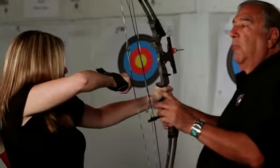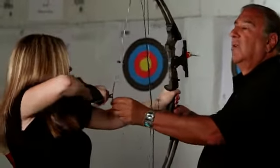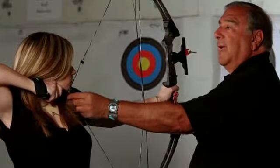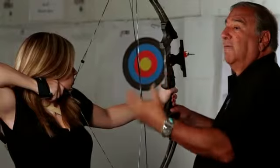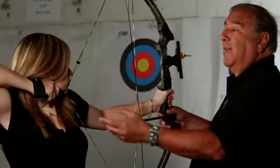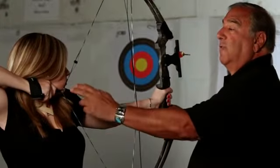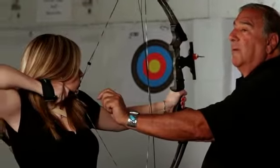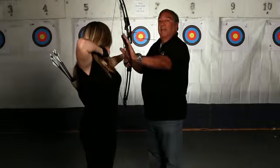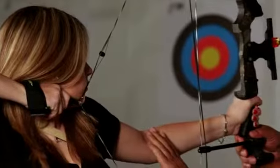When you pull back to your anchor position, you want to make sure that you're making contact with your face. Do not be afraid of the string hitting your face. The string is in front of your face, at the tip of your nose and the corner of your mouth. That's very important. At this point, always check to make sure your arm is bent.